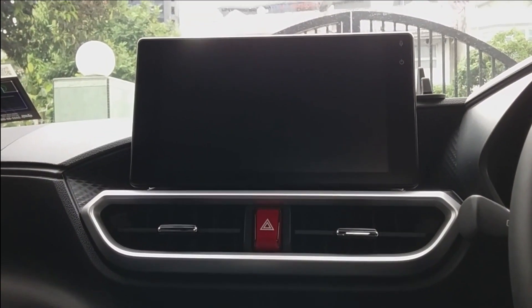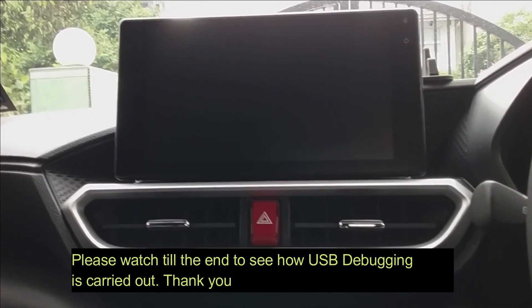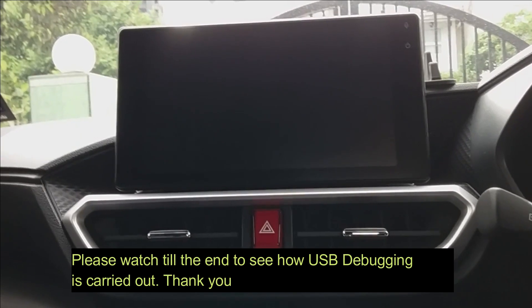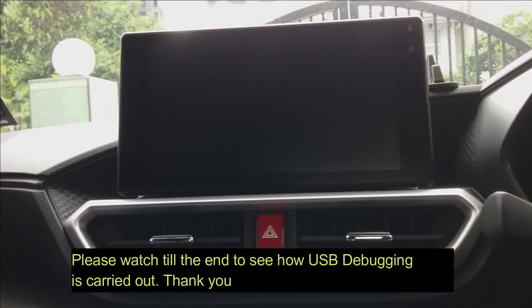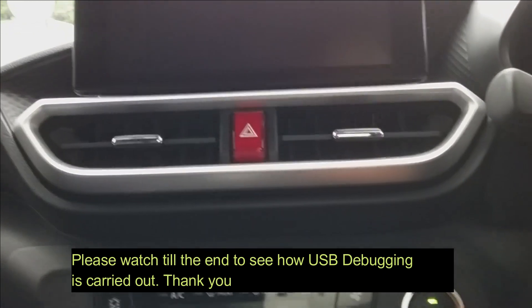Hi YouTube, welcome back. Today I'm going to show you how to link your handphone to the 9-inch LCD touchscreen on your Perodua Ativa. Let's get started.